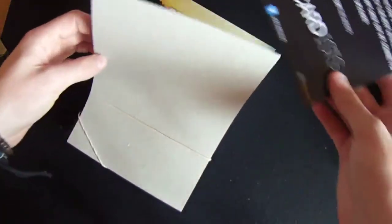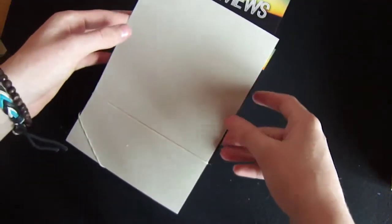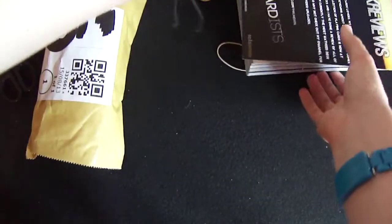And it says Solo Press and it's really good delivery. So those are the flyers — they look really good. Well done Solo Press, they look amazing. So let's move on to the business cards and move these out the way.